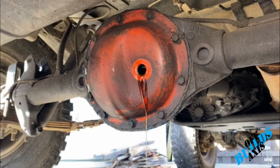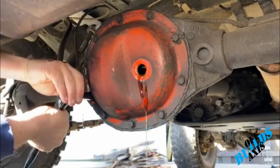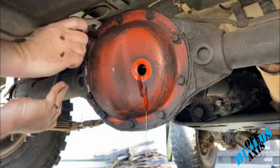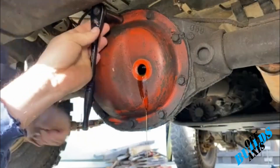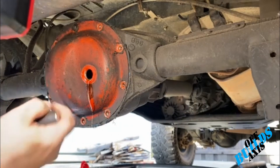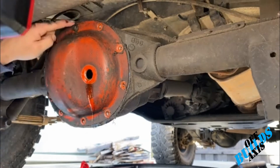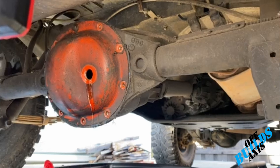Now that I have all the bolts loose, I want to make sure the drain pan is obviously underneath. I left one bolt in only so when I crack it open it doesn't just fall on me, and it allows the fluid to drain.